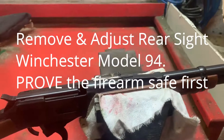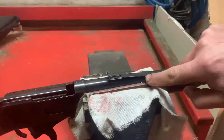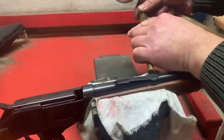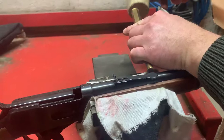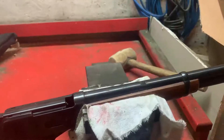This is how to remove the rear sight on a Winchester Model 94. This rear sight is fitted into a dovetail and we've actually loosened this already, so it'll come out nice and easily using a brass punch. And there you go, nice and simple.